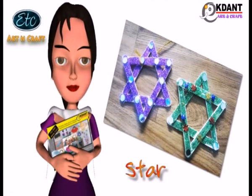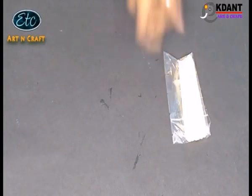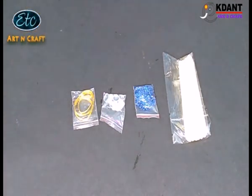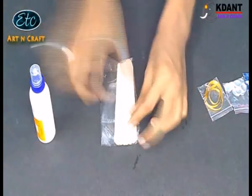Today we will make a beautiful star from ice cream sticks to decorate your room. You need ice cream sticks, glittering powder, stars, golden thread, and glue. So are you ready? Let's start.